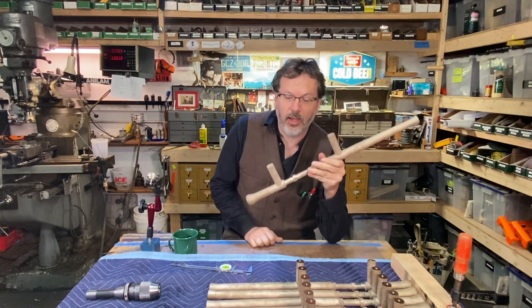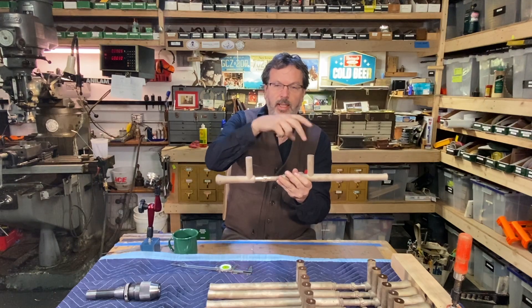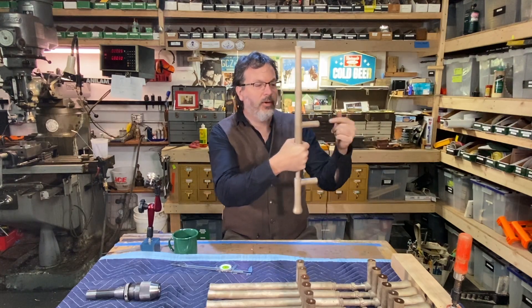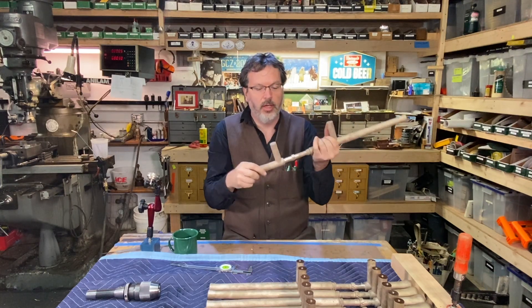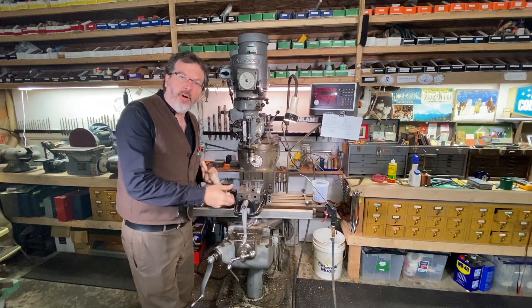My job on these today is to face these off, then drill and tap these two stems. This is the door handle, and we'll get a bolt through the back here to hold it to the door. I'll bring you over to the Bridgeport mill and show you what I'm up to.